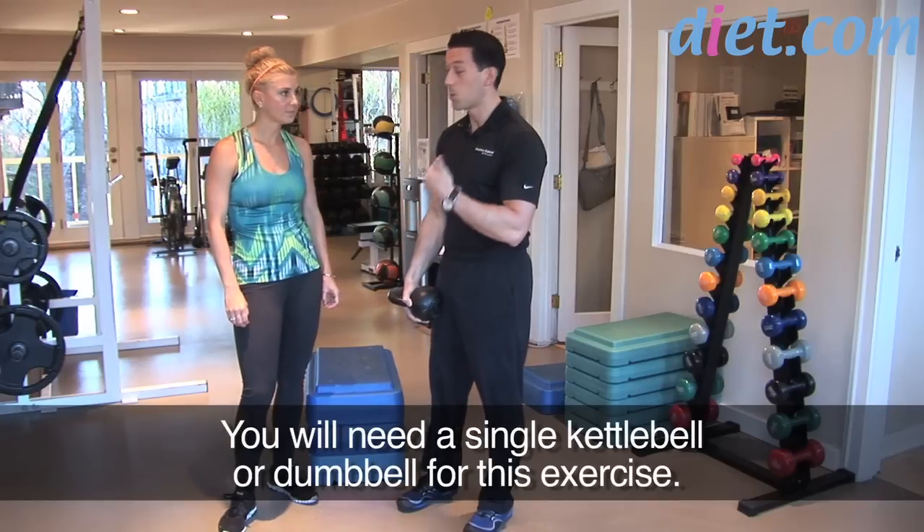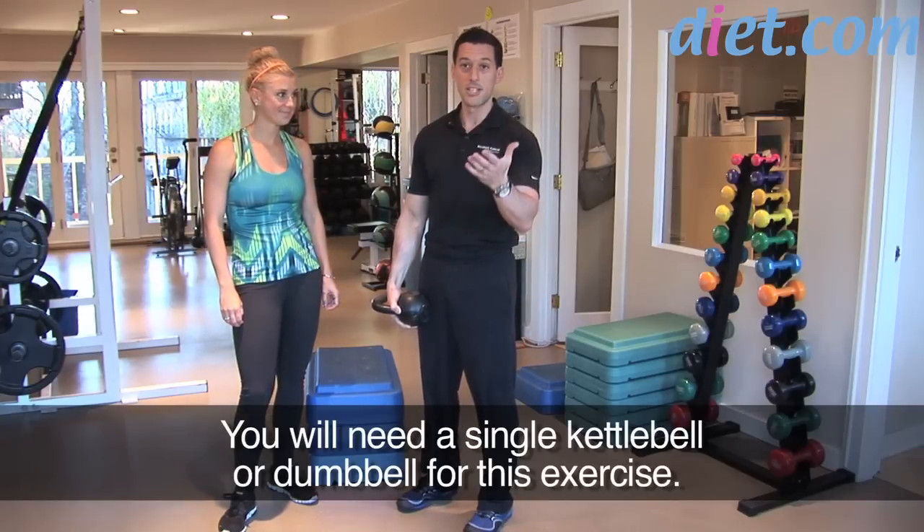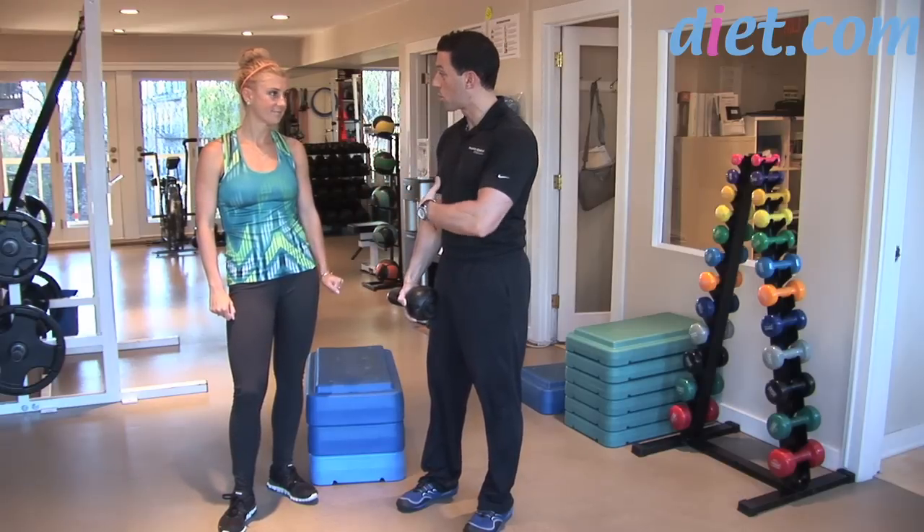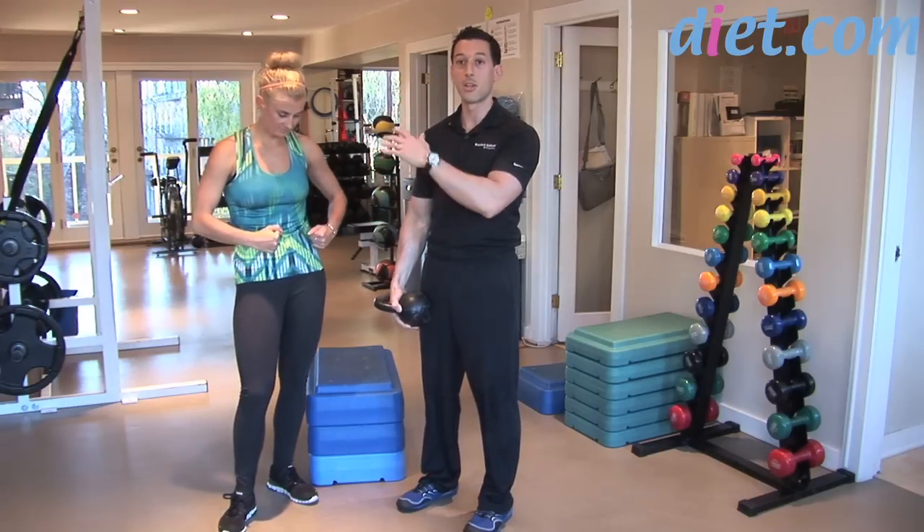We're going to show you with the kettlebell. We're going to do a clean, a box squat, and a one-arm press — working the legs, the core, and the shoulders. So both upper and lower body.